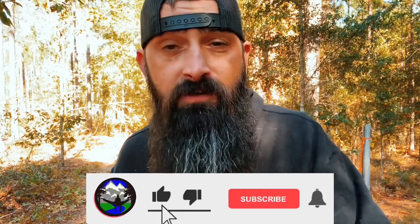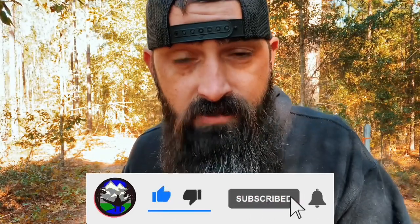If you're enjoying this video, make sure you hit that thumbs up button, hit subscribe if you haven't already.